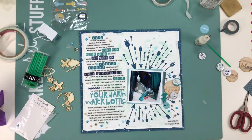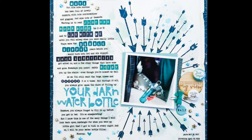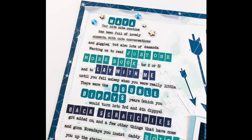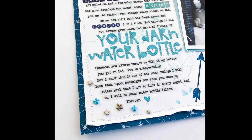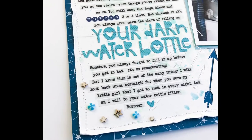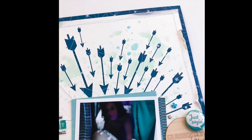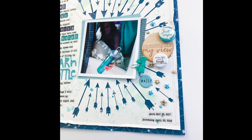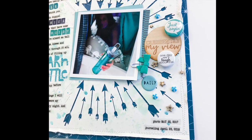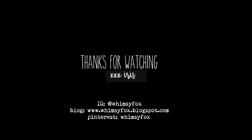Thanks for watching everyone! I hope this process video encourages you to try this mix-and-match journaling style — it can be very whimsical and fun. Thanks to all my new subscribers; I've had quite a few recently. There's now a subscribe button on my video, so hit that — I'm nearing a thousand subscribers and I'm going to be doing a giveaway soon, an updated room tour, some organizing videos I haven't had a chance to edit, and a big giveaway. Thanks for watching and I'll see you next time!